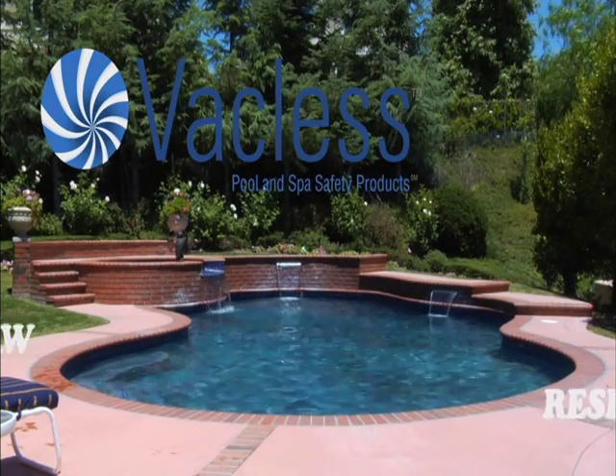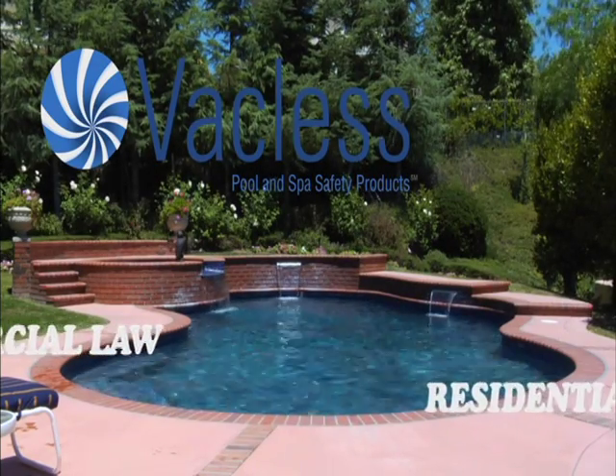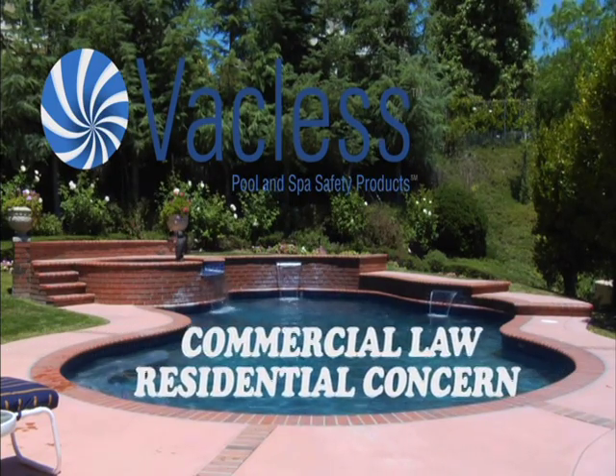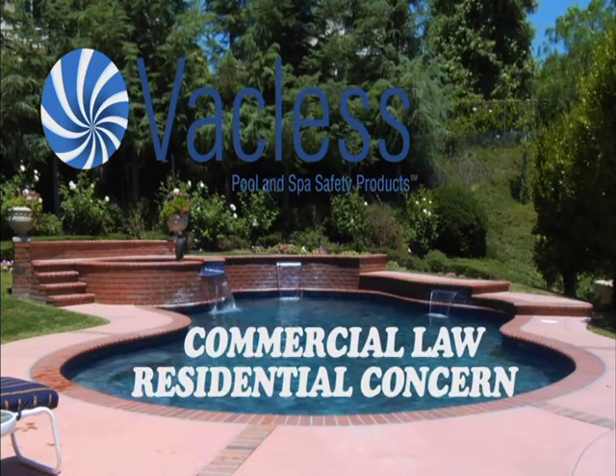VACLUS Pool and Spa Safety Products. Simplified installation of safety vacuum release systems. Virginia Graham Baker Pool and Spa Safety Act compliance — a commercial law raising residential concern.